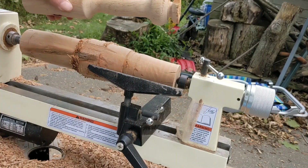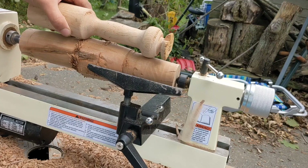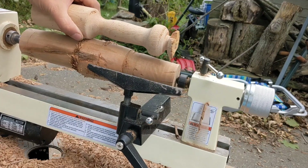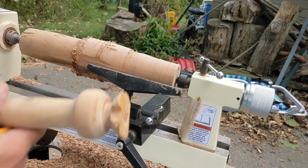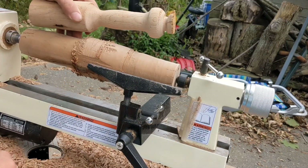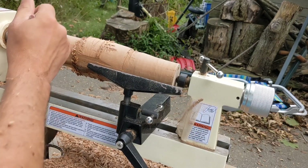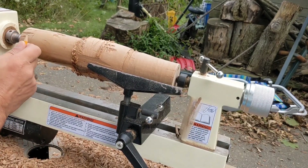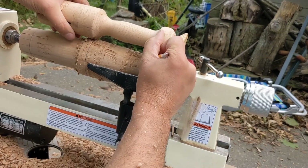What I'm going to do now is give myself an indicator of where I should be going. I see a lot of chipping down at this end, so what I'm going to do is come in here, about here.